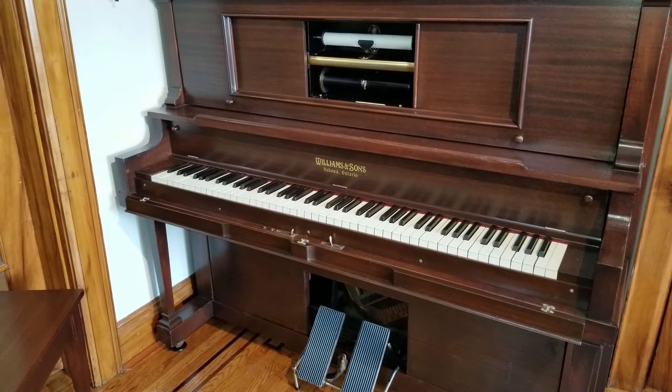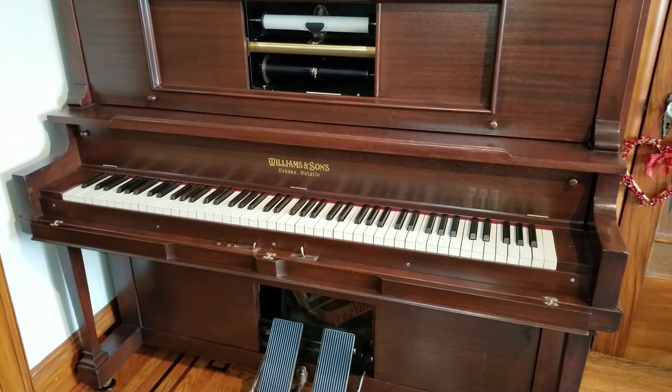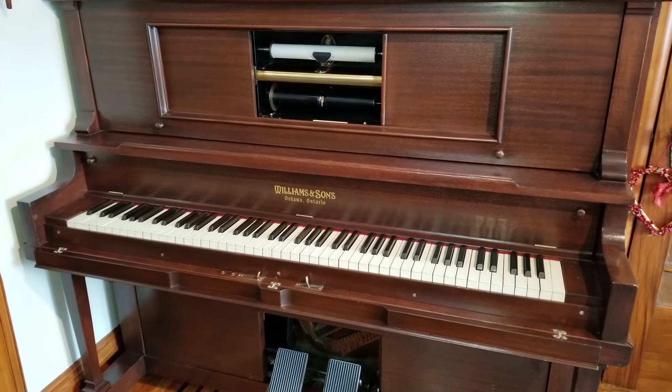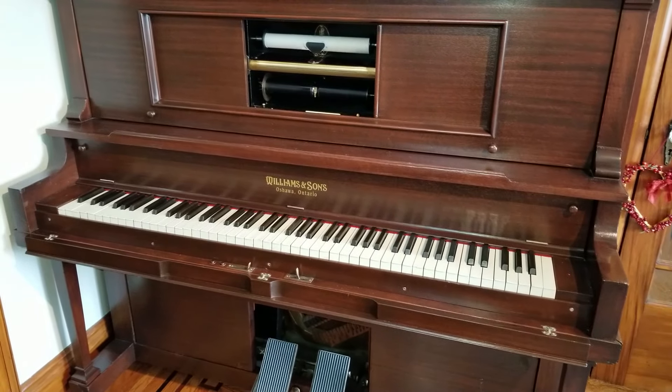If you've ever seen one of my player piano videos, you might be wondering how on earth does this work. I'm going to do my best in this video to explain that. But first I'll have to take the covers off, so I'll do that and I'll be right back.